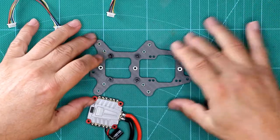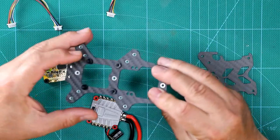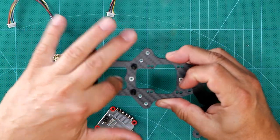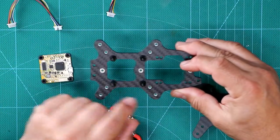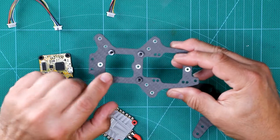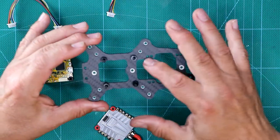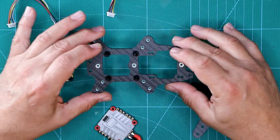Step one — the first thing we need to do is figure out how we're going to place things on our bottom plate. The small hole is the front, the large hole is in the back. I've already put the standoffs on, and that's where our ESC is going to go. The standoff holes in the back are for the flight controller — I haven't put those on yet.